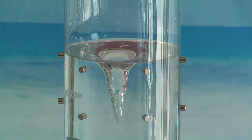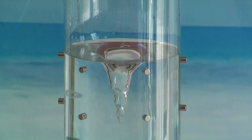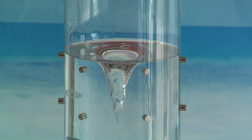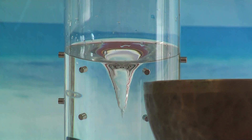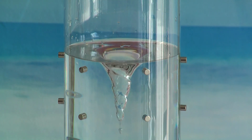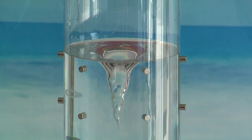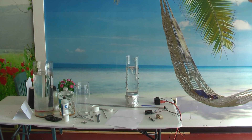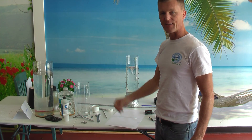Aloha! Welcome to New Age Café. I'm Thierry, the founder. And today I'm going to teach you how to make your own hydromagnetodynamic water vortex restructuring with magnets.